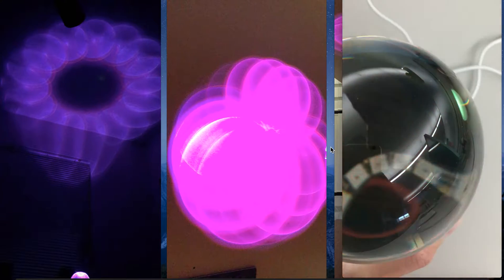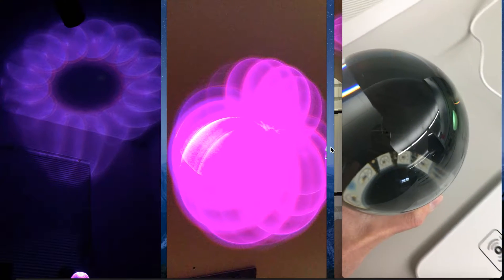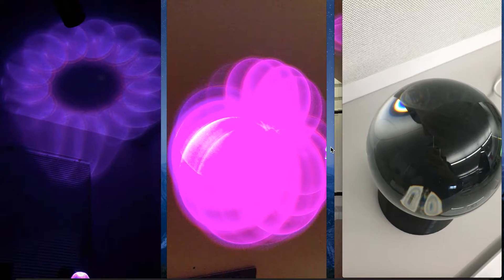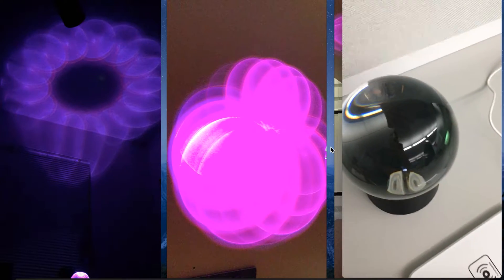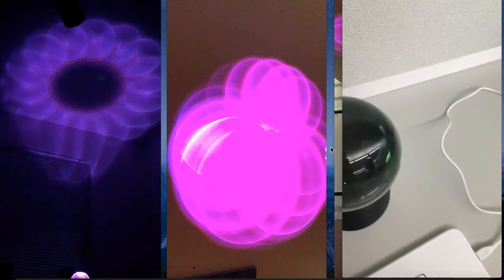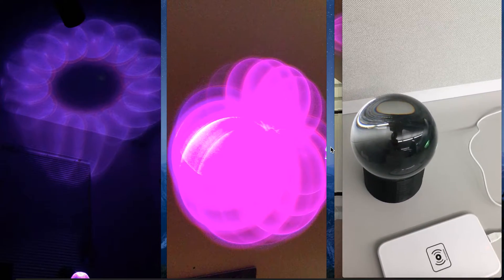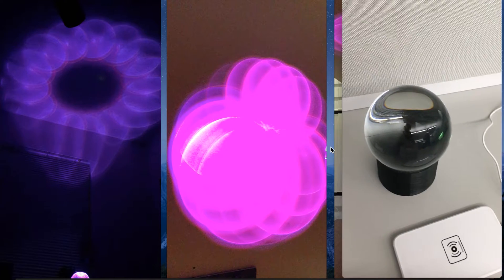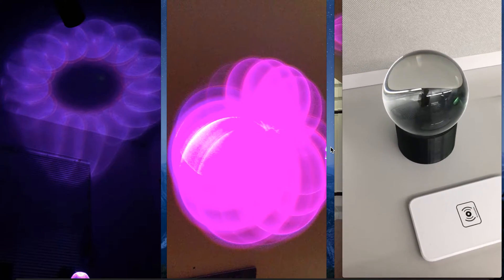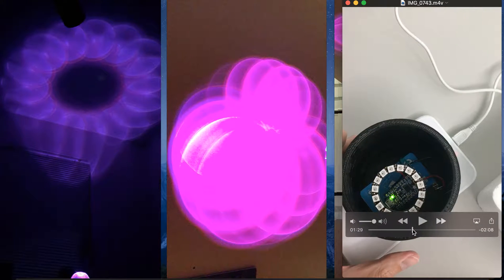You can see what it looks like without the diffuser — it was just a really interesting project to do, not really challenging. The only thing you have to make sure is that you have enough spacing for the electronics so that the crystal ball doesn't touch the electronics and smush them down, especially the light ring since that's on top. You've got to make sure your 3D printed housing is tall enough so the crystal ball isn't smushing it.